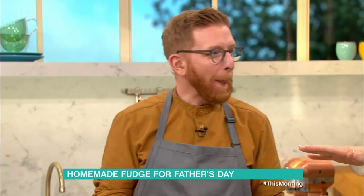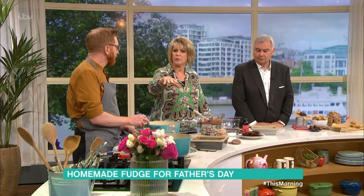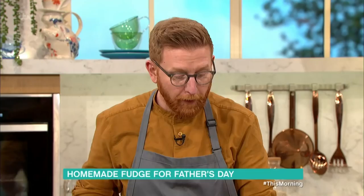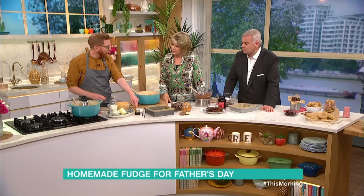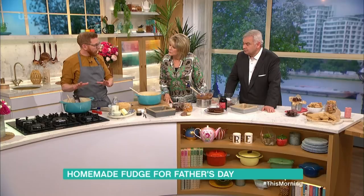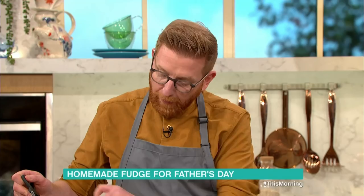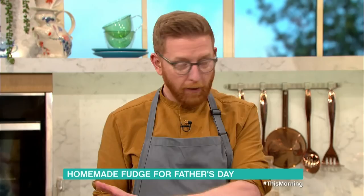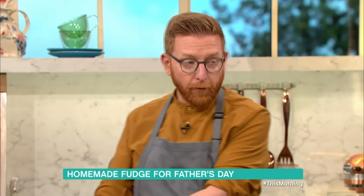You might worry about things boiling and dangerous temperatures going horribly wrong, but you do need to stick a thermometer in your fudge — a sugar thermometer. There's a little bit that says 'soft ball.' The softball stage is what you're boiling to. It's brown sugar, a little pinch of salt, some butter, cream, and milk — that's the basis — plus vanilla for flavoring. On a digital thermometer, that's 116 to 118 degrees centigrade.